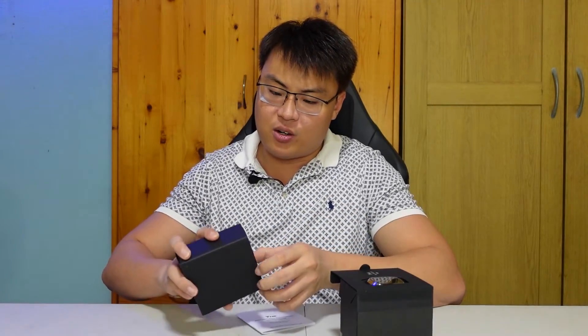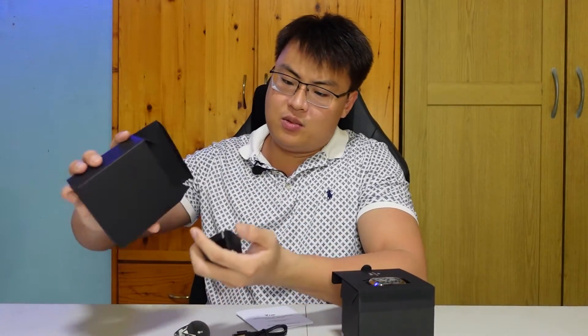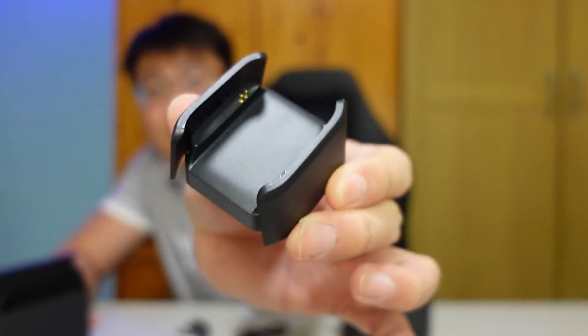Let's see what accessories we get. First, there's the user manual covering how to get started, connect, and charge the watch. We also have a USB-A to USB-C charging cable, and a charging dock — more like a charging stand — to charge the watch.